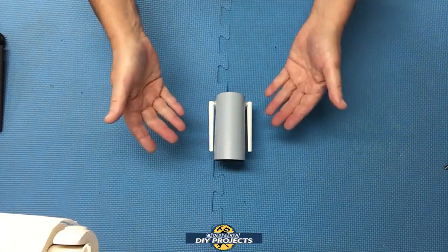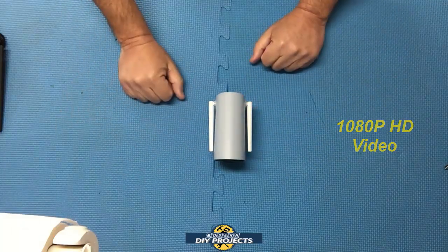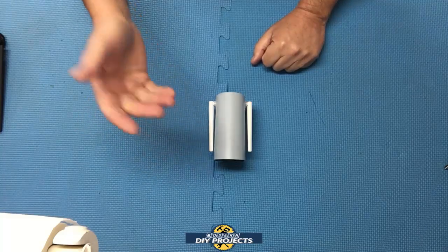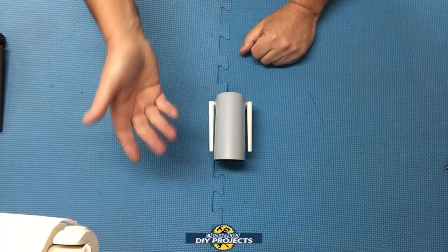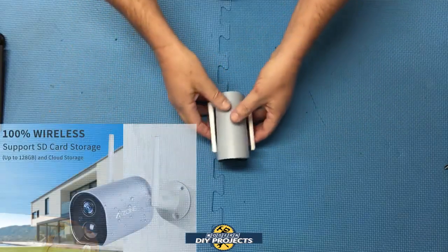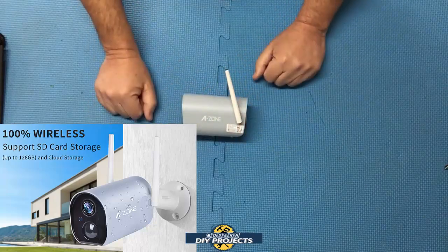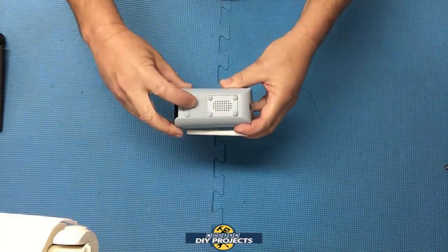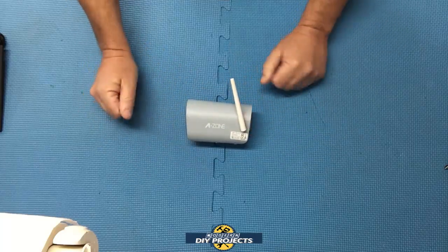This camera has 1080p HD Wi-Fi, making it 100% wireless. It works with a free app available for both Android and iOS, and you can set that up very easily — I'll show you how later, but it's extremely simple. You can set it up for video storage on the cloud, which you pay for, or use a free SD card — which they will either give you with registration or you can use your own — just pop it right in and record everything without paying any service fee at all.